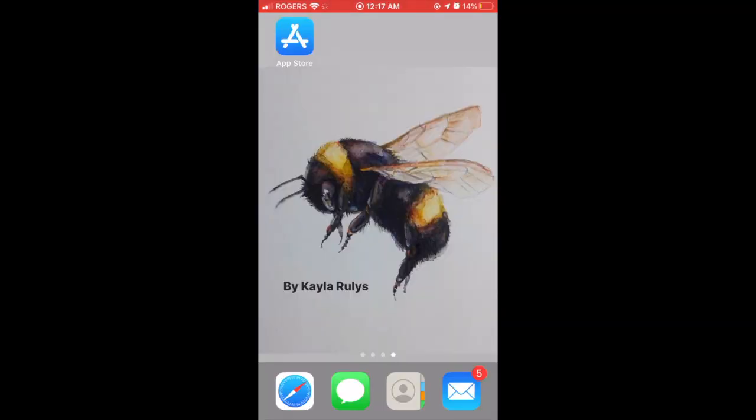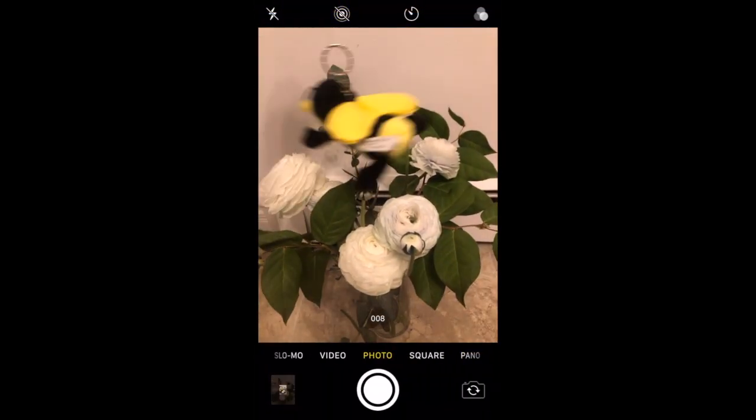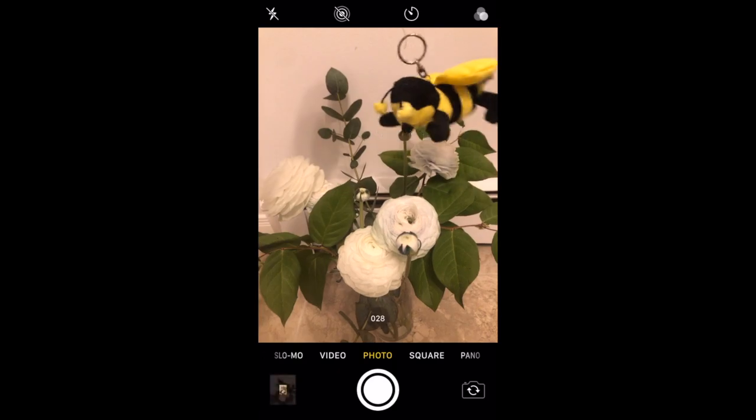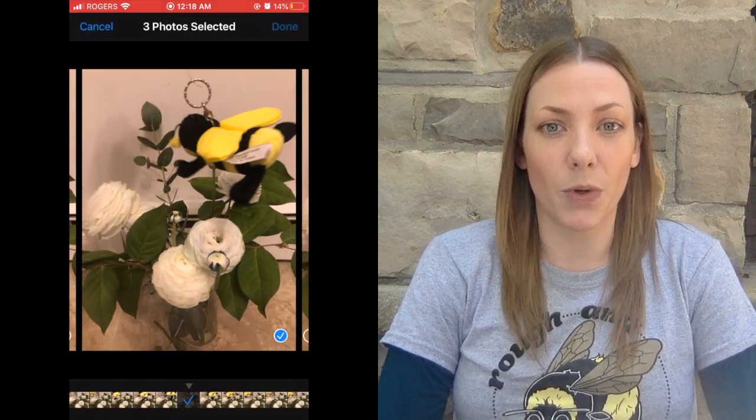Tip number three: use the burst mode on your phone so that you can snap lots of photos all at once. This is especially helpful when the bee is flying around or is especially quick. Here's how it works on an iPhone. Once you've taken photos in burst mode, you can sort through them and choose the best photos for your submission.